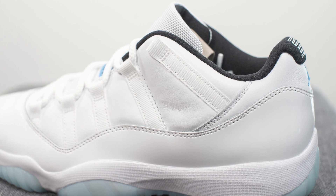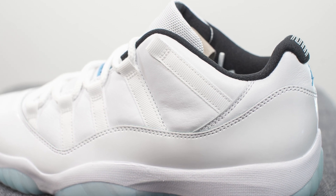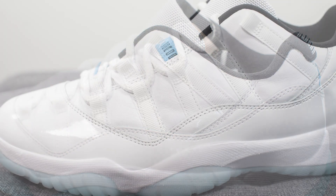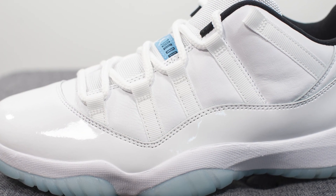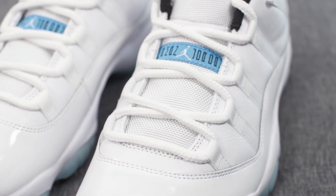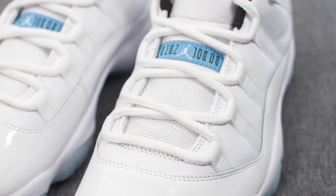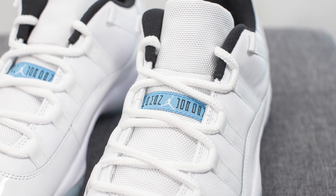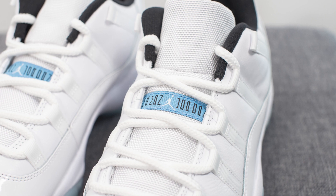Above the patent leather, instead of the mesh found on the Concords and Space Jam 11s, here we have this nice and soft white colored leather. Running across this, forming the eyelets of the shoe, we have strips of white colored nylon, and then intertwining through this we have your signature thick rope laces in white. Underneath this, we have a white colored mesh tongue, and running across the middle is this Legend Blue colored tag with Jumpman Jordan branding.